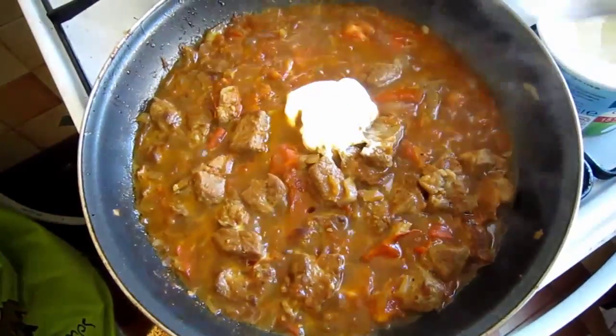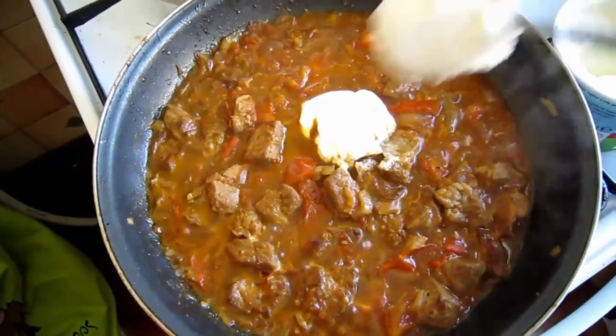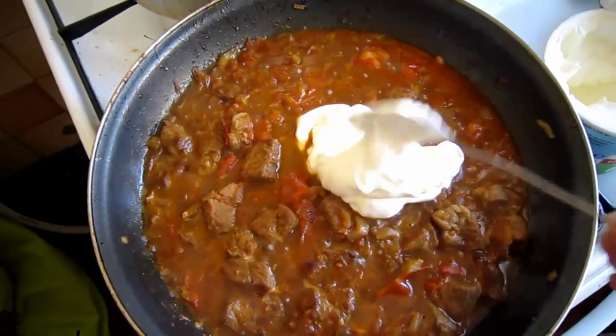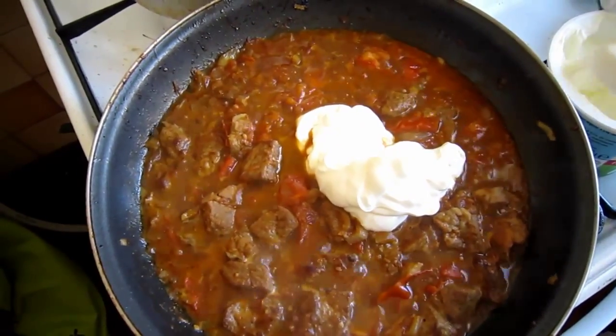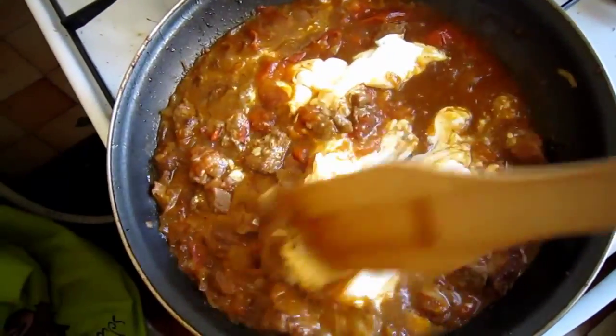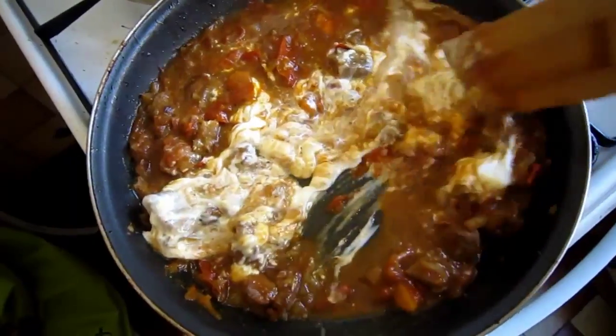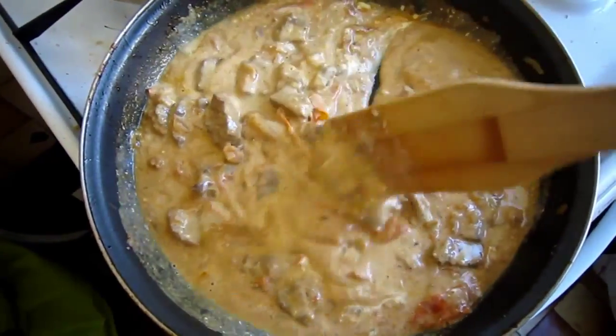After that, gently put in about 200ml crème fraîche or sour cream — this will give our dish a nice and creamy texture. Stir around to combine and adjust the heat. Season if needed with salt and pepper. If you find the sauce too sour for your taste, feel free to sprinkle in a tbsp of white sugar to balance the flavors.